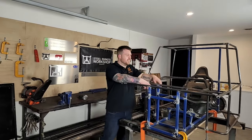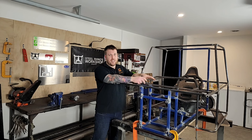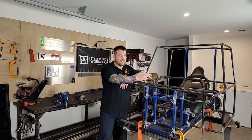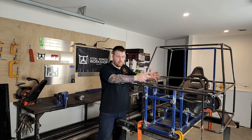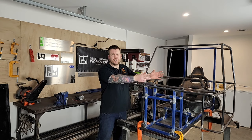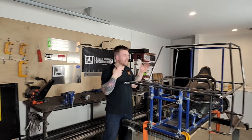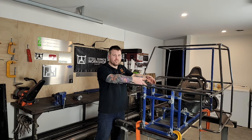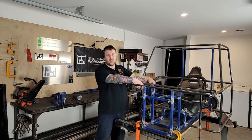Hi guys, welcome back. This is part two of the 420cc engine build. It's going to show me fit the exhaust, fuel filter, fuel lines, and the Wakuma carb, basically putting everything back together with all the painted parts, finishing the engine off ready to go. There'll be episodes on the frame and other parts, and the last one I'll be racing around the track. On this episode I'm just going to get the engine finished.